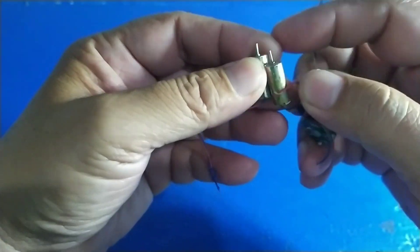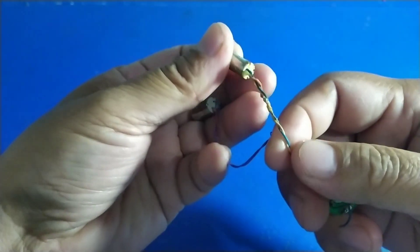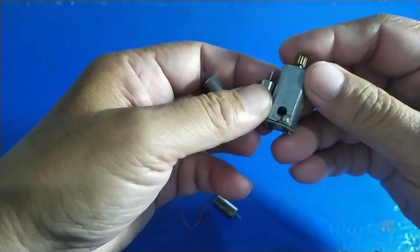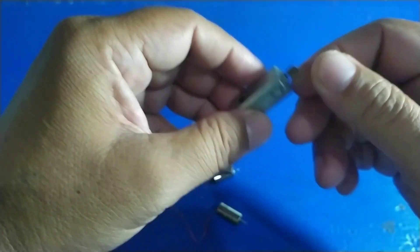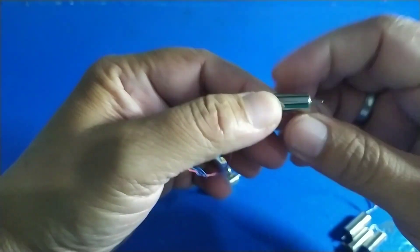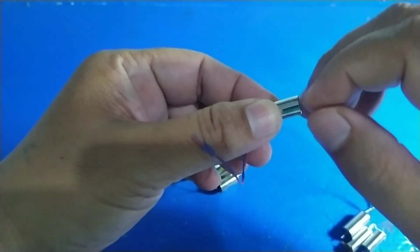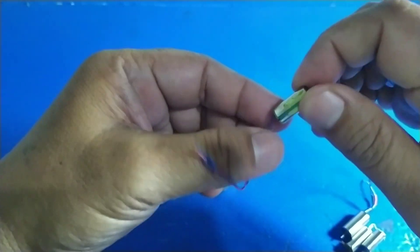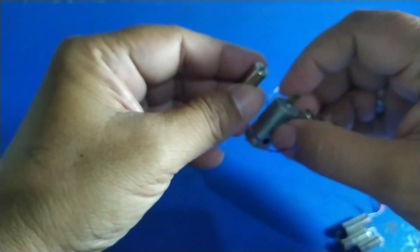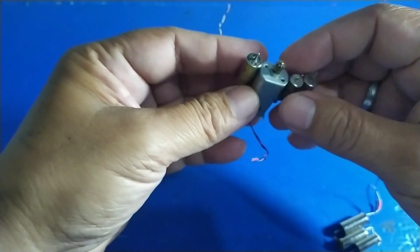Ini yang namanya motor brushed ya. Biasanya kakinya dua, hanya plus dan min seperti ini ya. Kalau dibalik, arah putarannya akan berputar berlawanan jarum jam. Pada motor brushed ini, yang berputar adalah porosnya. Ini juga sering rusak — kalau sikatnya atau brushnya rusak, aus, dia tidak akan berputar. Biasanya kakinya dua, ada yang tegangannya 3,7 volt dan 7,2 volt juga ada.